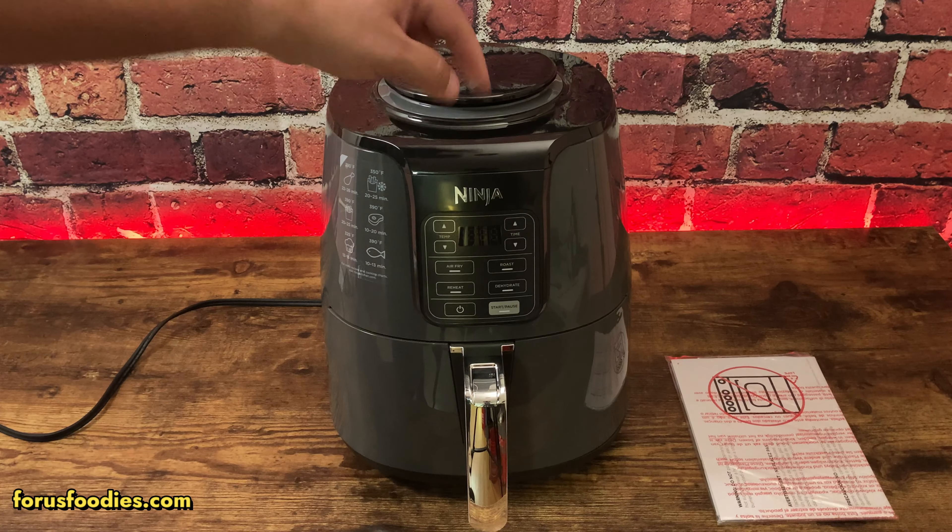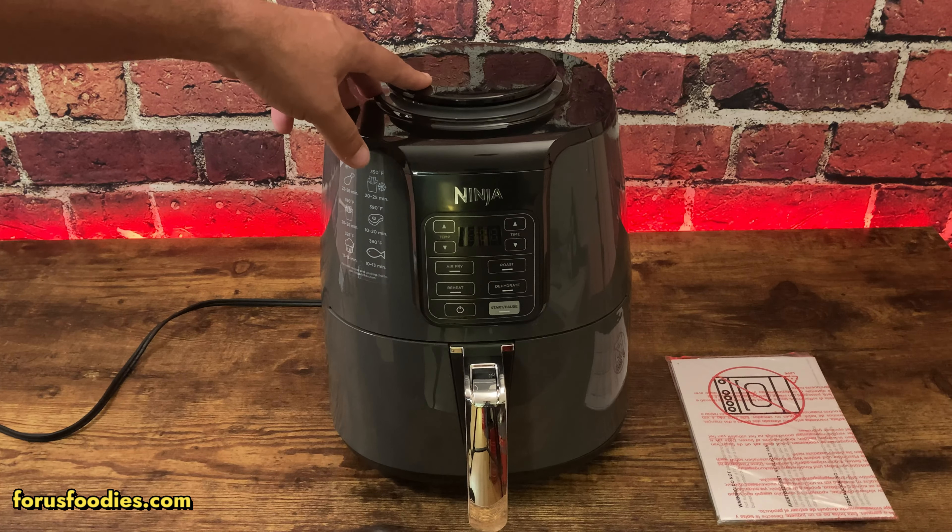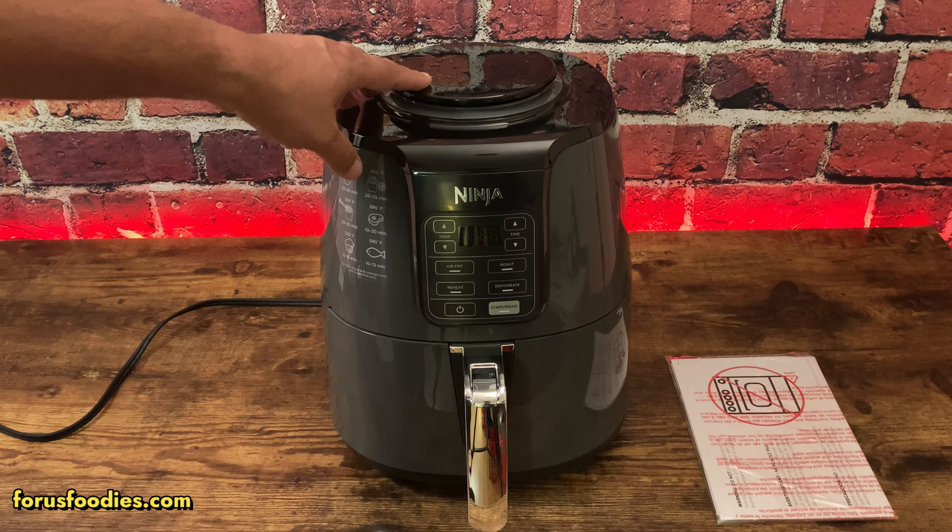If you're interested in this air fryer, go ahead and click the link down below and you can purchase it directly through Amazon — it also helps the channel. Thank you so much for watching, have a good day, bye!